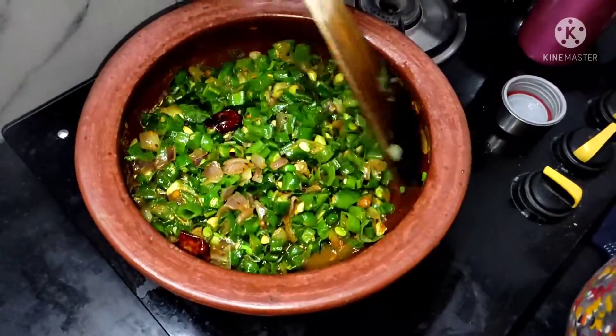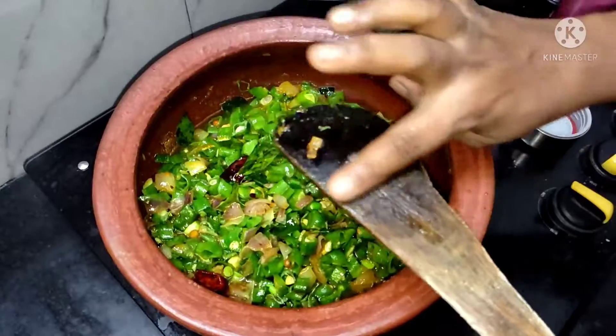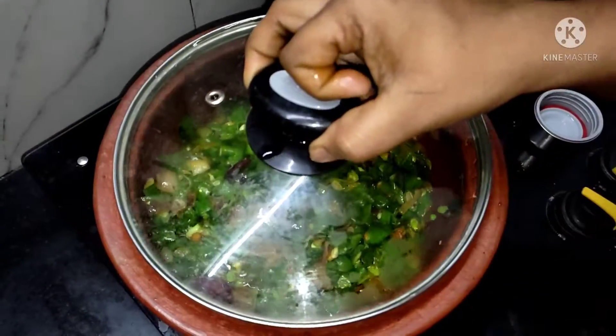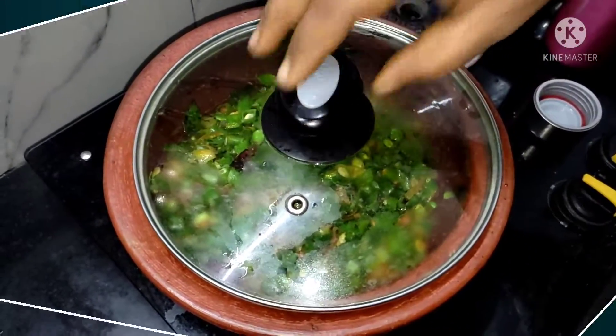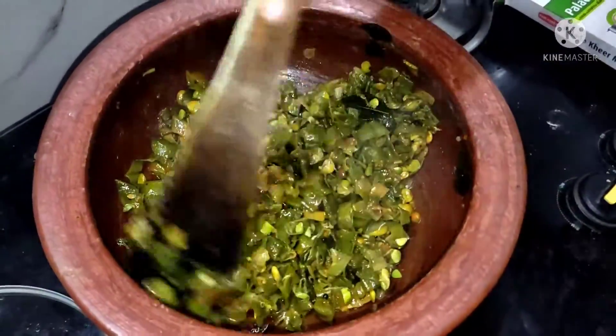Then you will add the meal after that. If you like this video, subscribe to my channel.